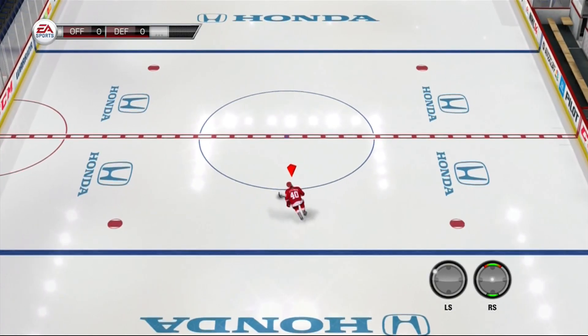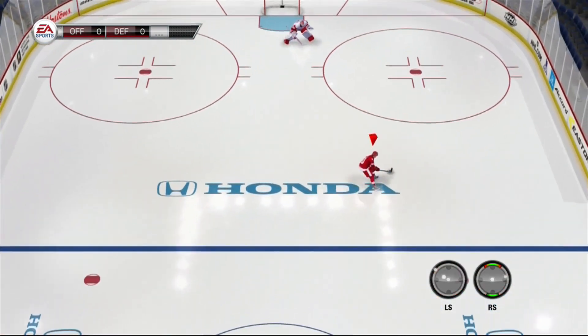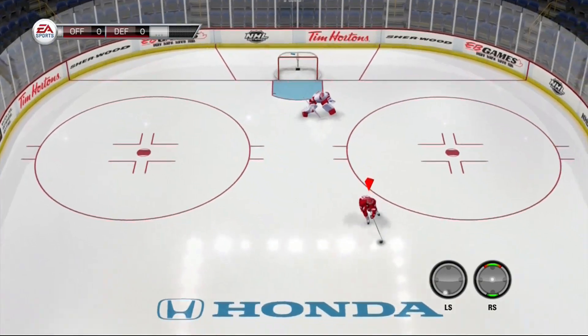How's it going guys, it's AveragePro, and here I'm going to show you how to do the Zetterberg, or the backhand forehand sweep. Just like the behind-the-back one-hand, it's a great deke to learn first, and there's also a glitch deke to it, so let's get into it.